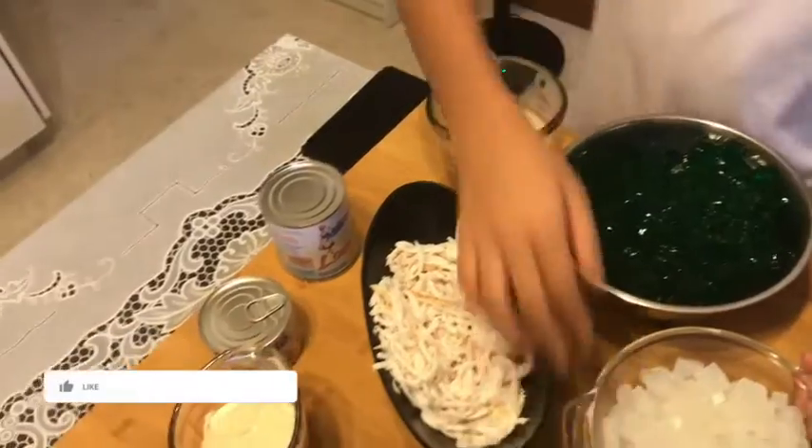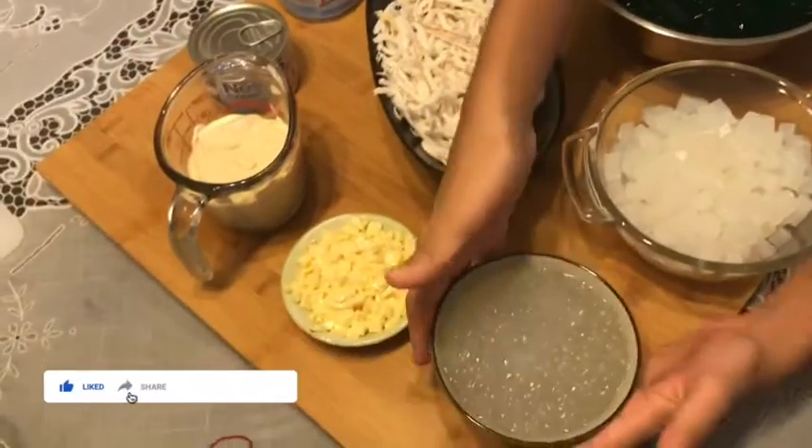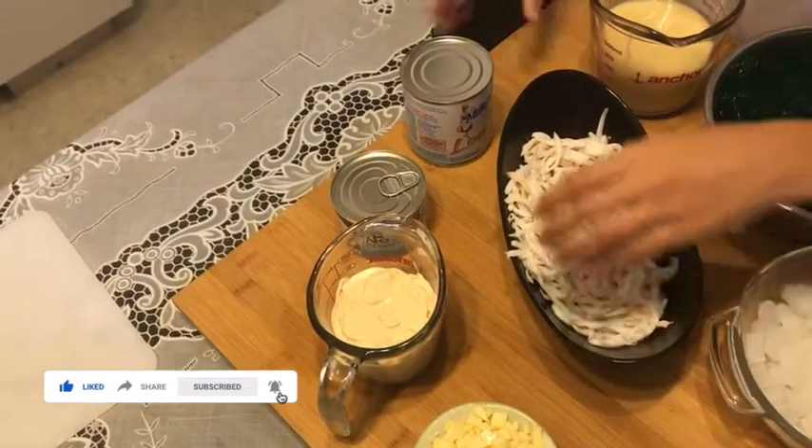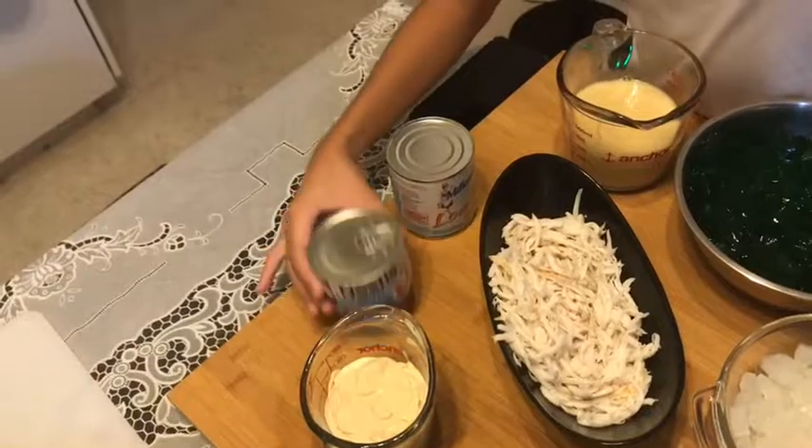First we have pandan jelly, nata de coco, pearl, cheese, buko strips, condensed milk, and all-purpose cream.